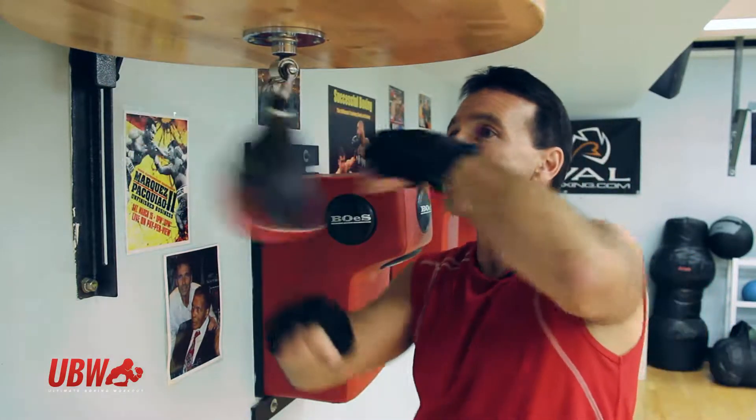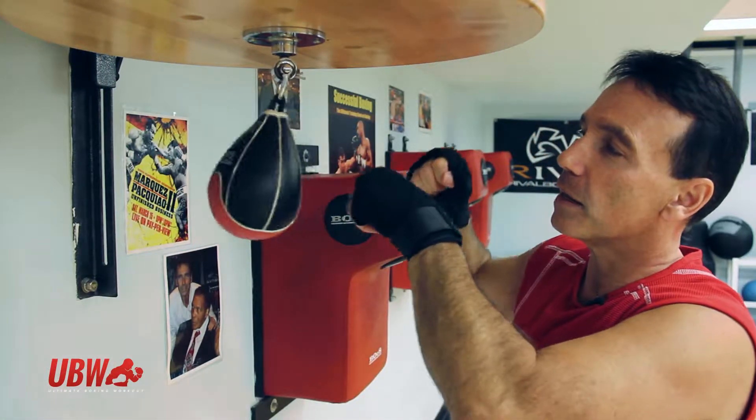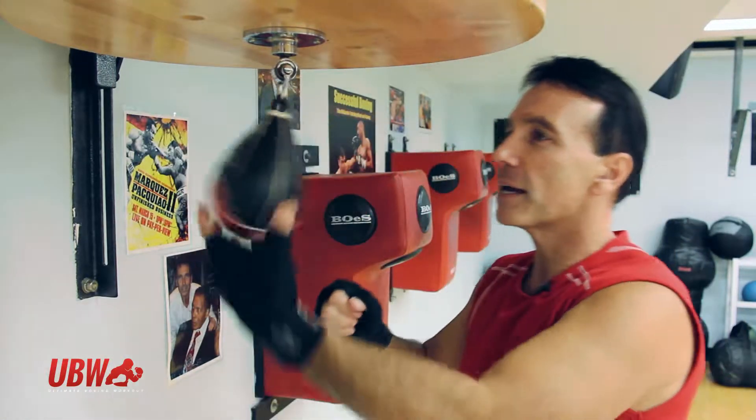So in slow motion it's kind of a catch — one, two, one, two, one, two. That one hand hits it, the other one has to be right in position to catch it again, and you bring it back again.